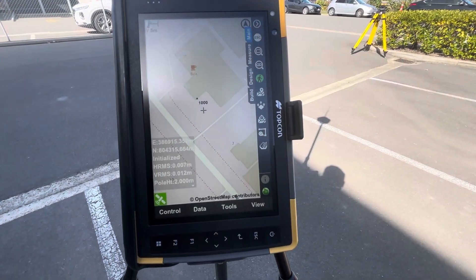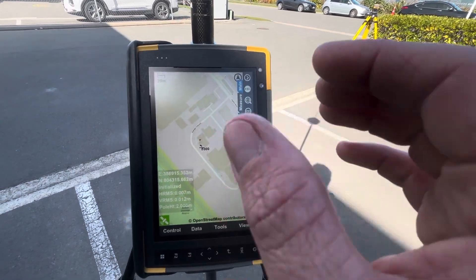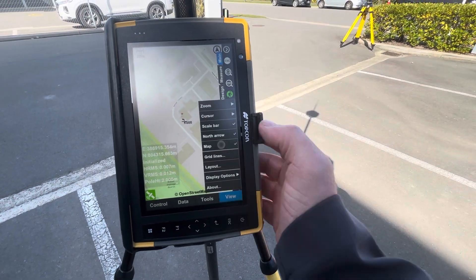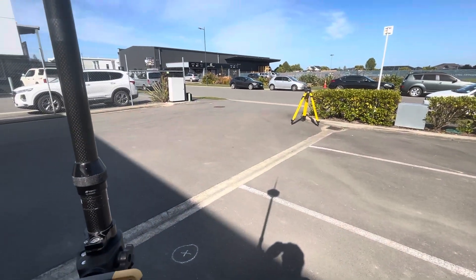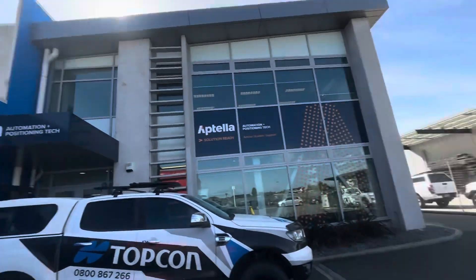I've got the latest Topcon FC-6400 running Pocket 3D software — this is the construction offering from Topcon. It's got a map background which we can simply turn on and off, with the base station running UHF corrections. We're just in front of our office here, so there's plenty of opportunity to put the GPS through a challenging environment.